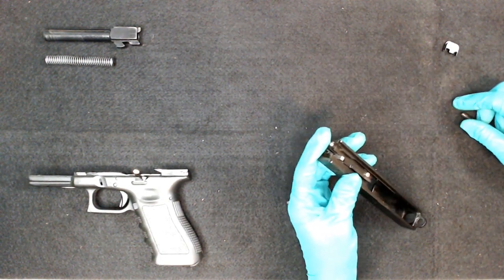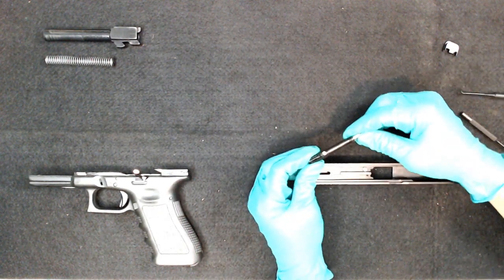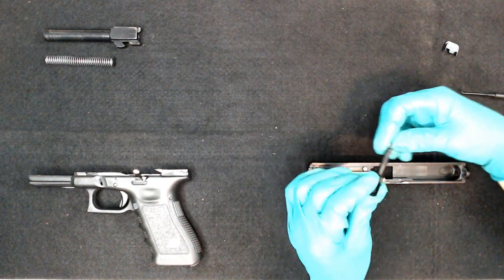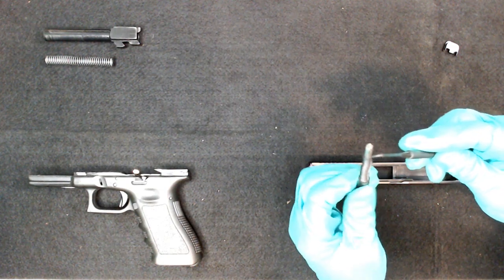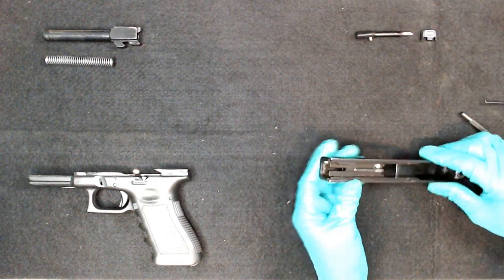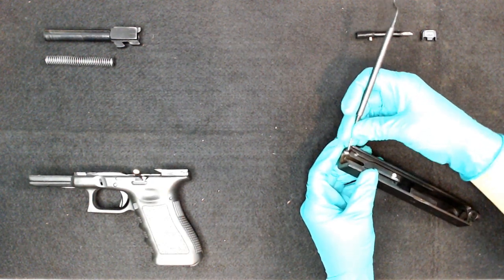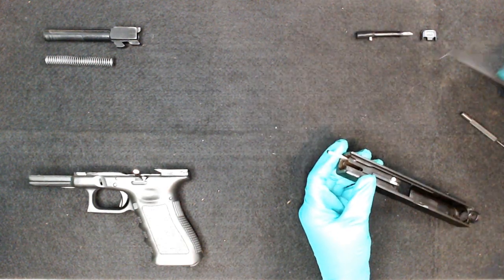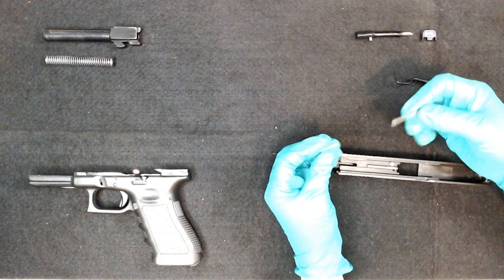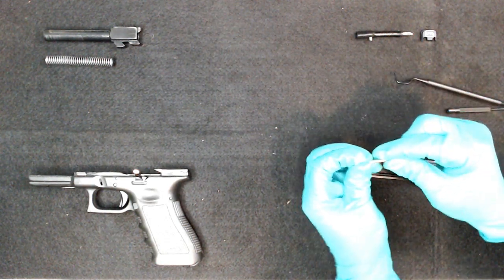Now you'll see the extractor, the extractor depressor plunger, the firing pin, and the firing pin sleeve. First, take the firing pin — slide it back and you have your firing pin, firing pin spring, and inner spacer sleeve, held on by plastic cups. Next, pull out your extractor depressor plunger. It's actually three pieces: the extractor depressor plunger, the plunger spring, and a spring-loaded bearing — that black piece. Put it back together and set it to the side.